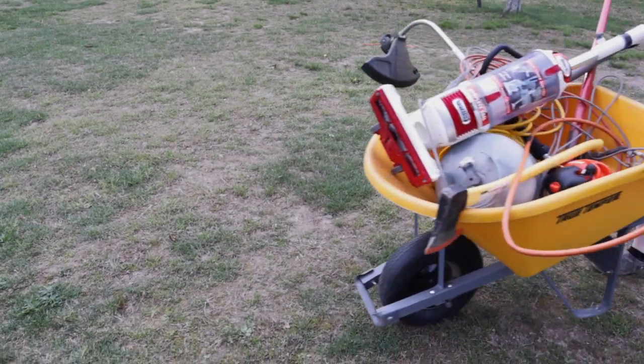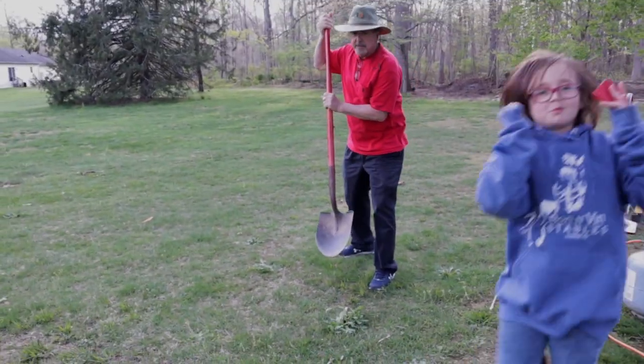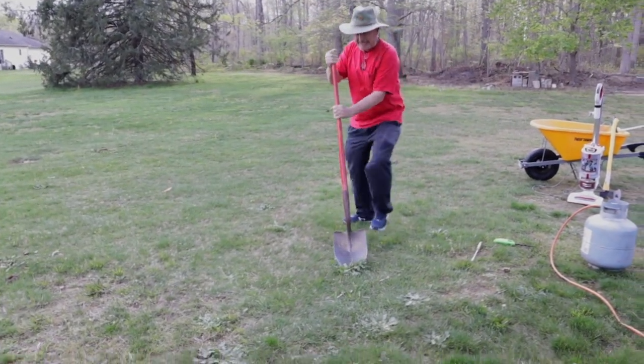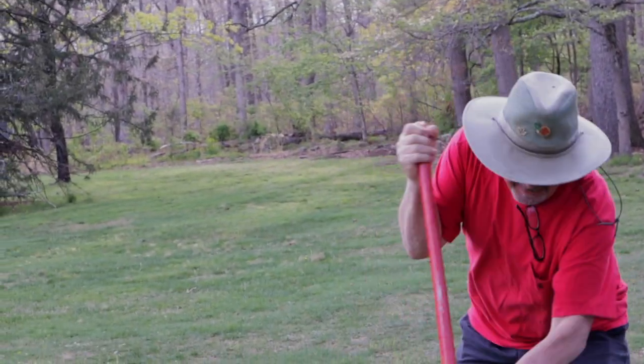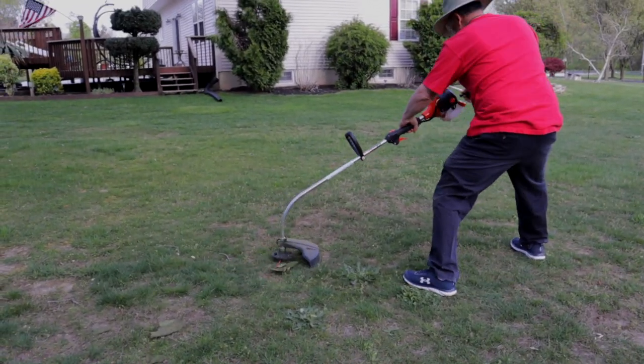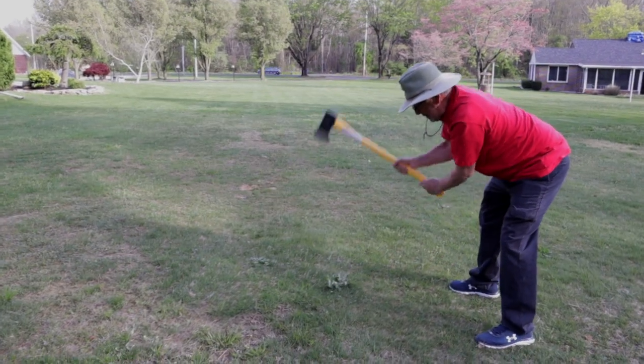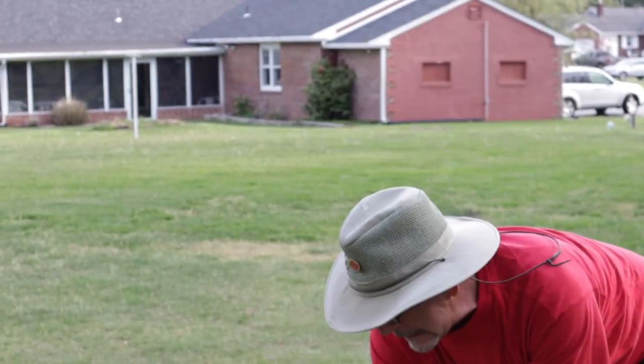Coming in first, a yellow wheelbarrow to carry all the stuff we'll be using today. Coming in second, a shovel to dig up the weeds and remove most of the roots from the ground. Number three, a long screwdriver to bluntly stab the weeds to death. Number four, a weed whacker to whack the weeds down to the dust. And coming in fifth is an axe — not a axe, but an axe — to murder the weeds roots deep in the ground. It's our plan to cause so much trauma to the weeds root system it'll never grow back.